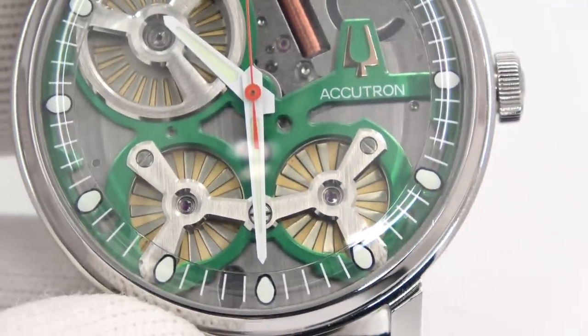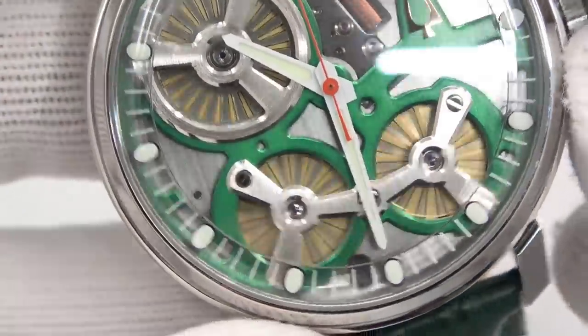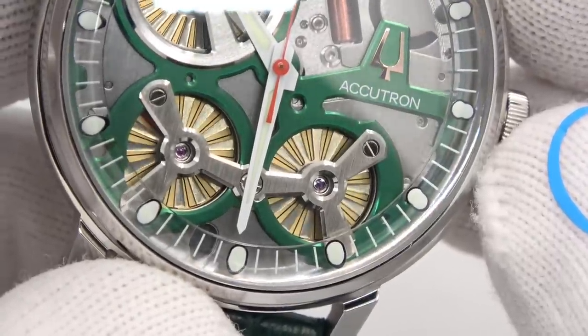Unfortunately when it came out, the pandemic hit, so I would say it's taken a back seat in a lot of ways — but it is a really cool watch.